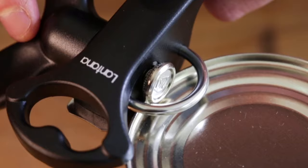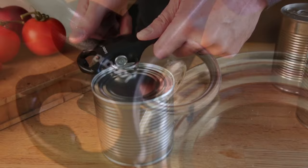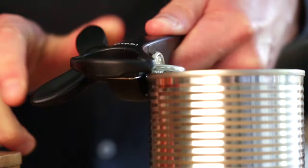Slot the wheel of the opener over the rim of the can and begin turning the lever in a forwards direction. As you do this you will feel the opener lock onto the rim of the can. Continue to turn the lever forwards. The can will rotate as the opener cuts around the rim.